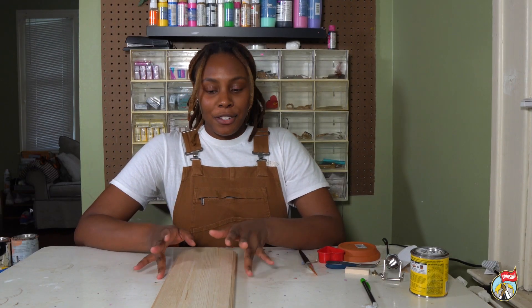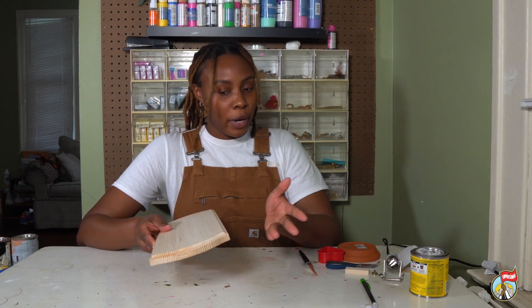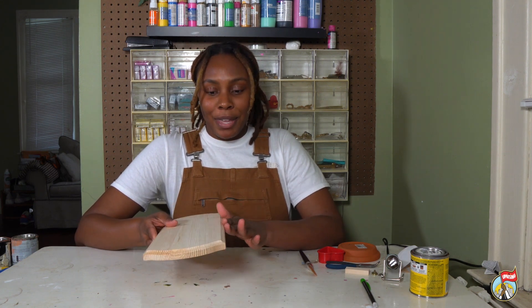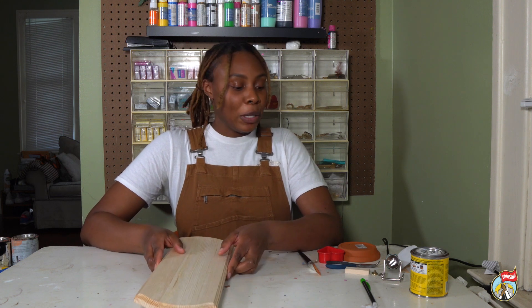For today's craft, we're going to be making a personalized charcuterie board or grazing tray, whatever you want to call it. This is the perfect craft for Valentine's Day, which is coming up, because what's better than a personalized gift for you and your lover.